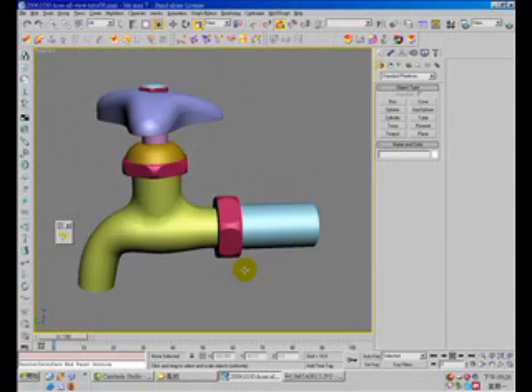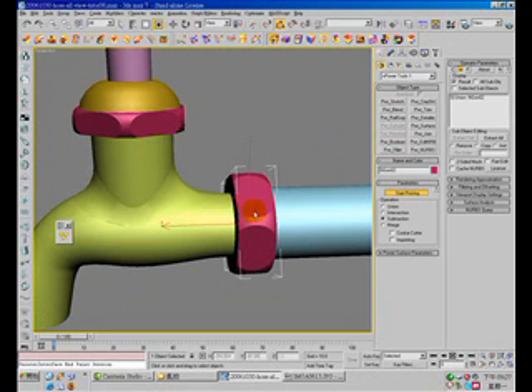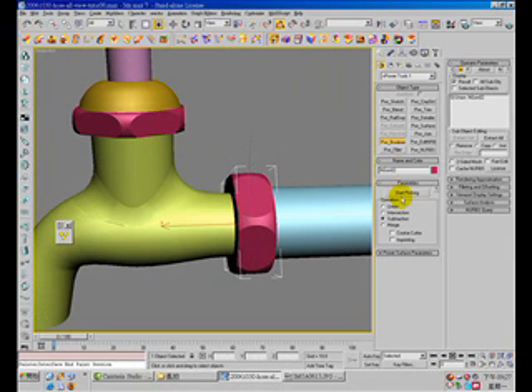I'm going to finish this model, so let's try boolean — boolean these two parts. I'm going to union those two parts.